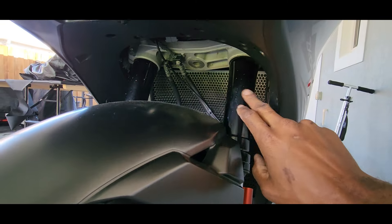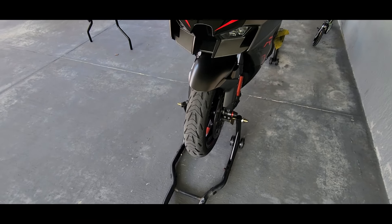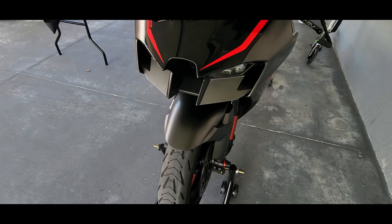I do need to clean the bike — the fork is a little dirty. The bike has been sitting for maybe three days now, so I'm going to take a little bit of time and wash it up and then go for a ride.